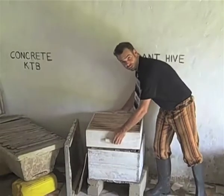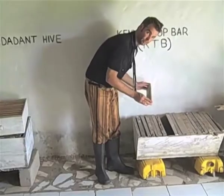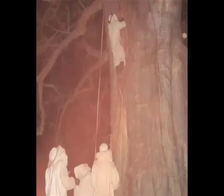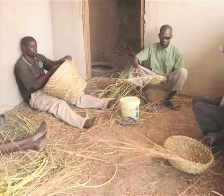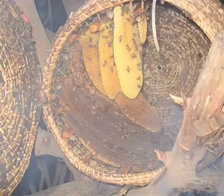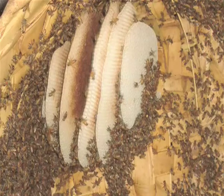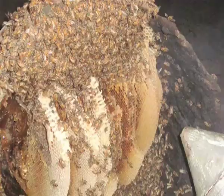Not all hives are the same, but what goes on inside the hive is. Whether it's a naturally occurring wild hive in a tree, a man-made hive of woven grass, or a Kenyan top bar hive, when you look inside you'll see lots of bees and wax comb. The comb is the structure of the hive in which the bees store their food and raise their young.